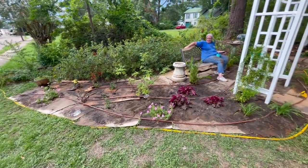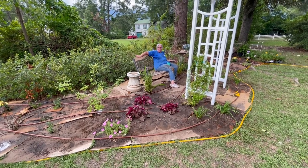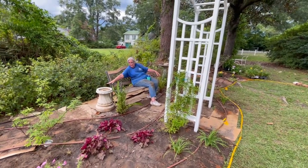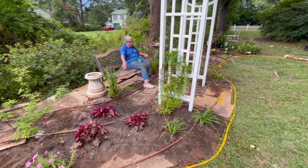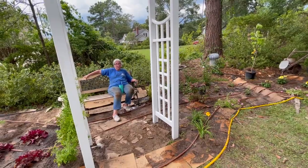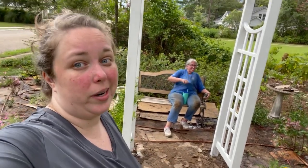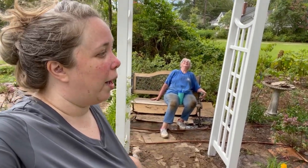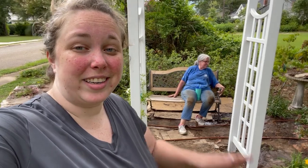Everything looks really good. Once we dress it up with compost, it will be really awesome. It's going to make a nice little resin top to put on it. It is going to rain any second now, which is good — it will water all of this in really well. But we're going to go inside and get cleaned up. Mom might just take a shower outside. We'll see y'all later. Bye!